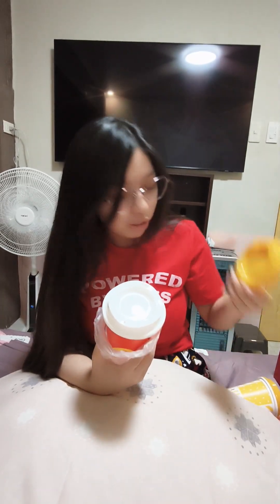So, each cup actually comes with two lids. Just in case, you know, minsan nakakalimutan mo — sometimes you forget where the other one is. Ito, dalawa na sila. Just in case na, makalimutin kami minsan. And also, if maybe you're too lazy to wash, pero syempre, hugasan mo pa rin yung baso.